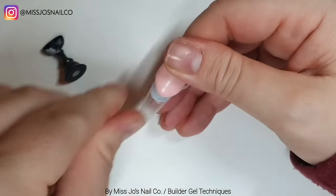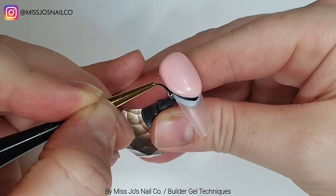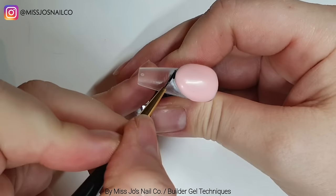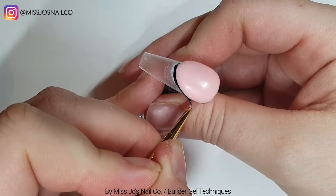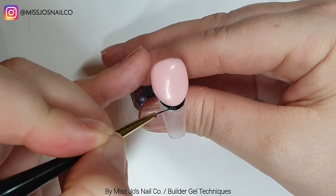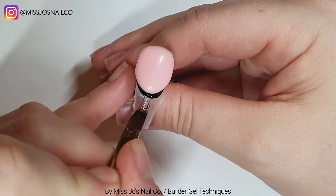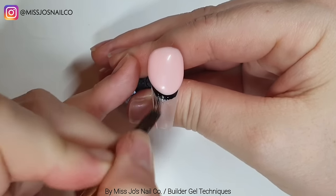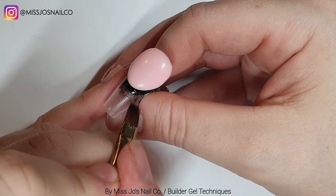So we'll file that. It doesn't look like I've filed the body of the nail plate area. Like with the boomer, you could use the pink to build up your high point. But I decided I would go over again with clear at the end. Obviously you will save yourself a step if you get enough product on to not need to go over everything in clear. Does that make sense? Yes.